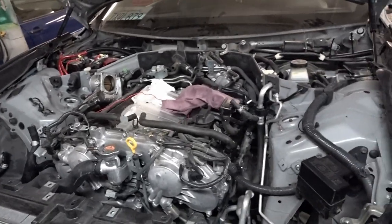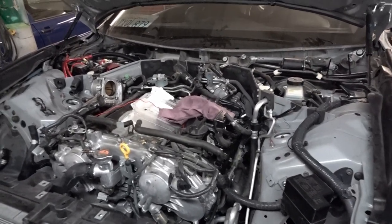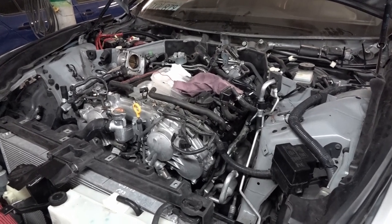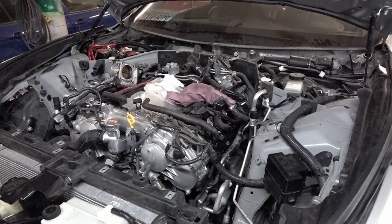This is the engine bay right now — it doesn't look much yet — but I'm gonna hold the camera still here and just remember how it looked. When we're at the first car show I'm gonna go around the whole car and get the before and after pictures so you can see that the tough work and the hours are giving results.